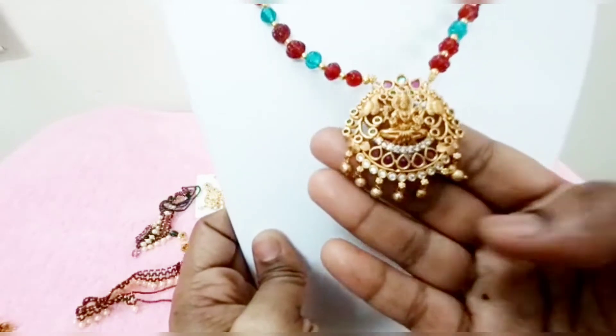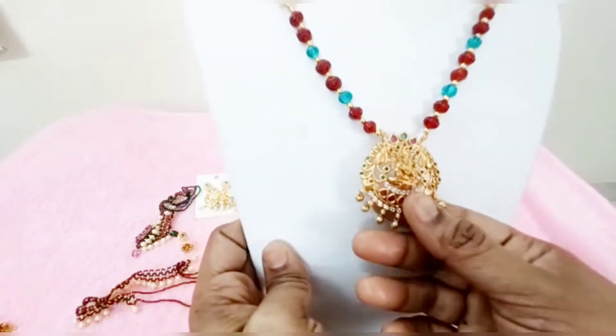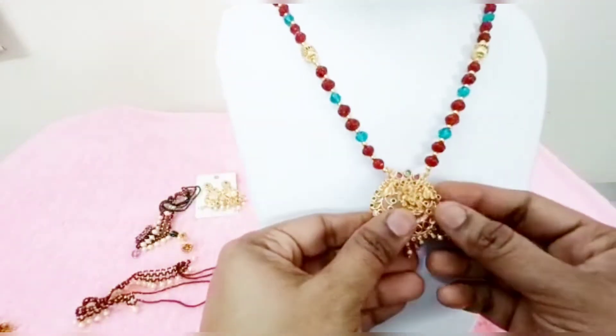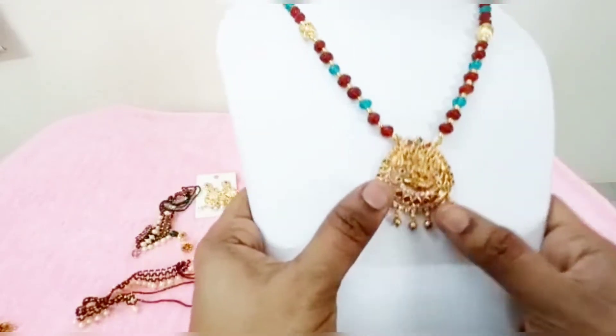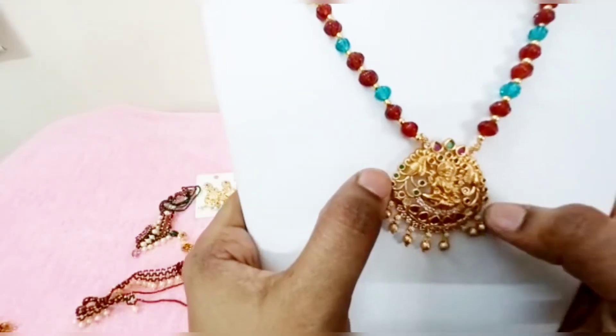If you want add-ons like pearls or pumpkin, they will be added. So you need to tell us what add-ons you want. We customize this in one line, two lines, or three lines — we customize it for you.